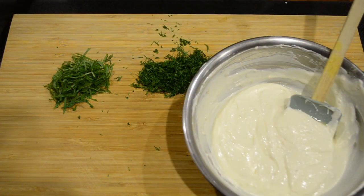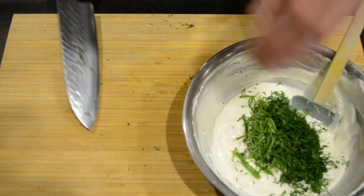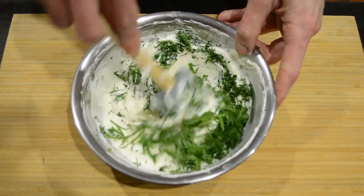Now we're going to add the herbs to the yoghurt and stir all this in.